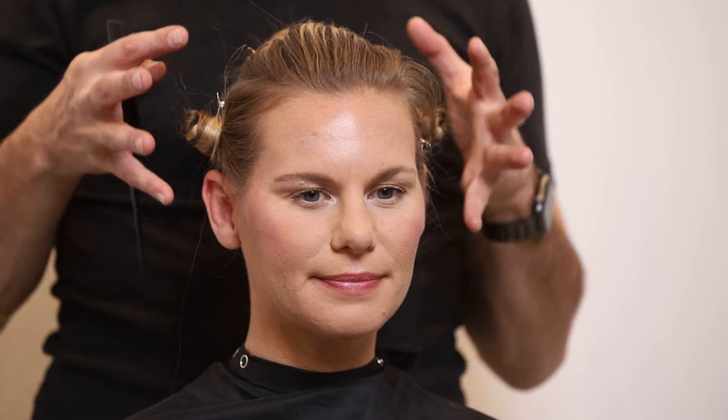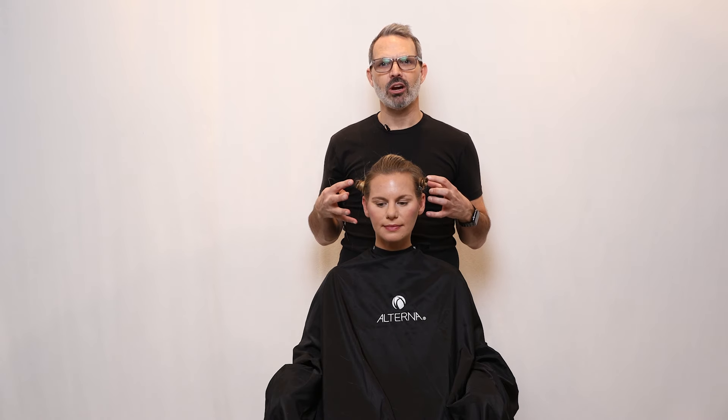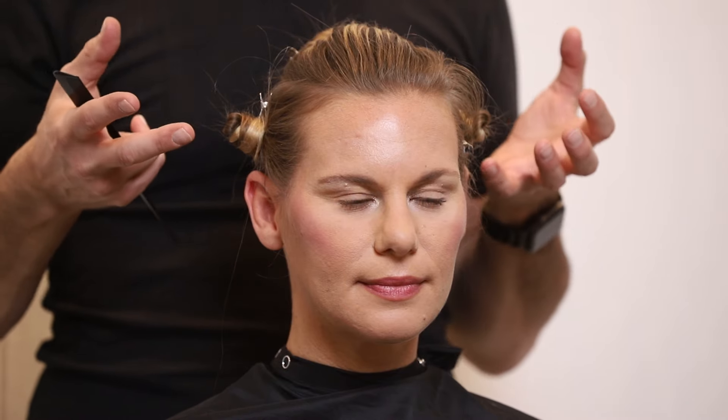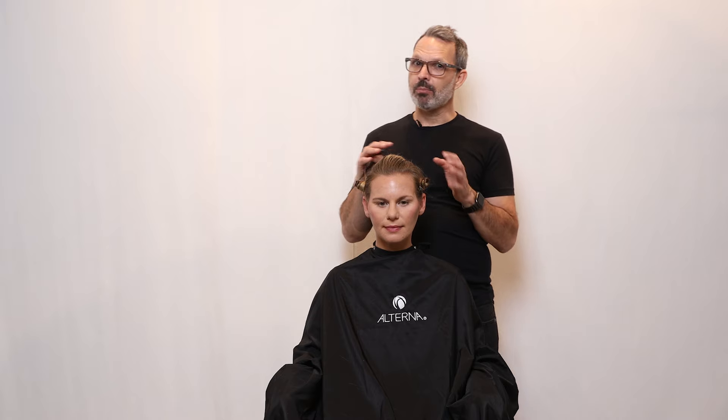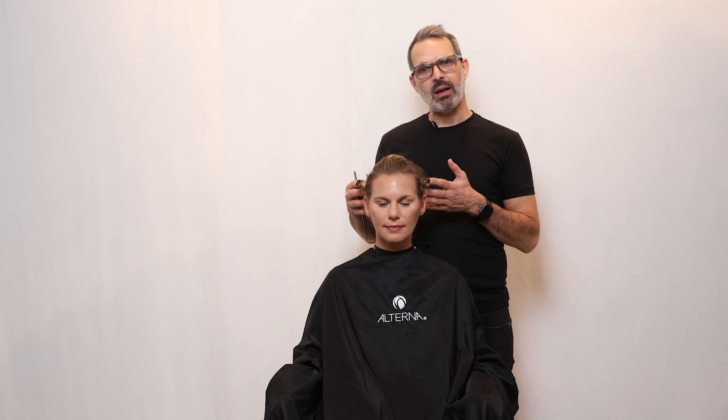Once you have all of these balance points memorized and understand the different points on the head, it will allow you when creating sections or mapping out the blueprint for the haircut to really showcase the haircut that's right for their head shape. Many different people's balance points will be in different places because everyone has different shaped heads. So if you focus on the balance points rather than other parts of someone's head like their ear or eyes, it'll allow you to create a more balanced haircut geared towards their face shape and balance points specifically.